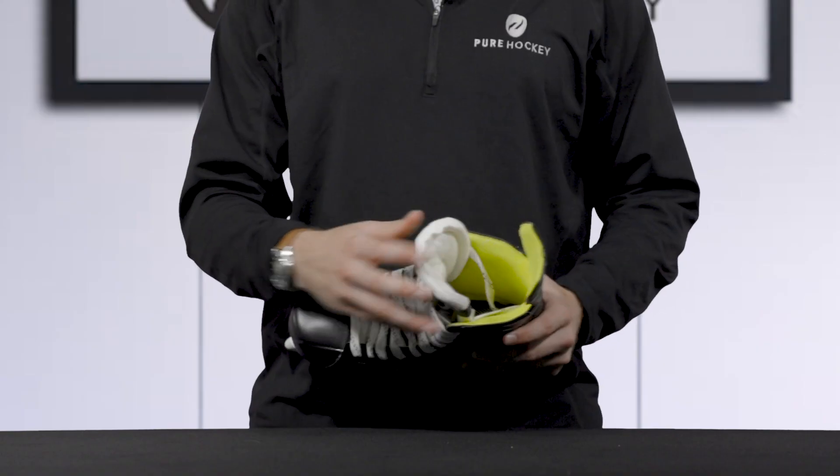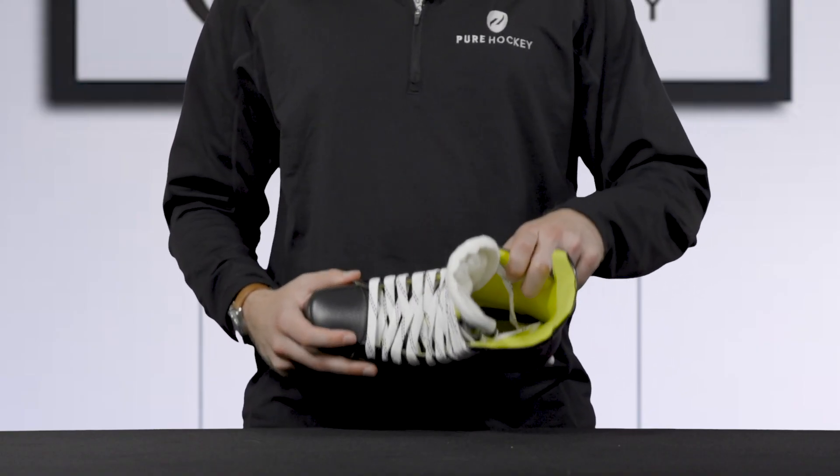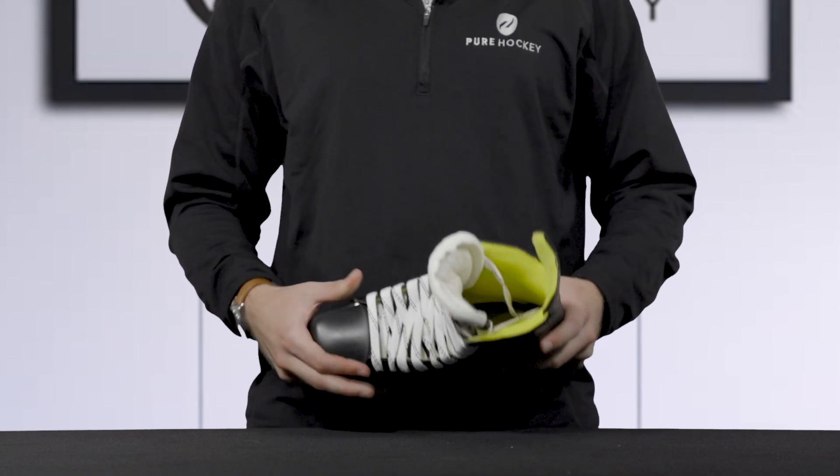Moving inside the skate, we see that Bauer has included a hydrophobic microfiber liner. This is going to be a comfortable, non-abrasive liner.